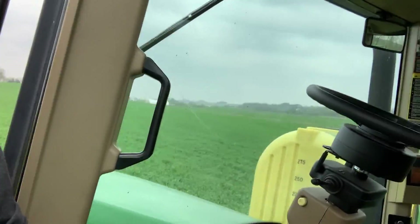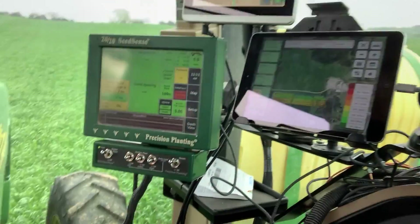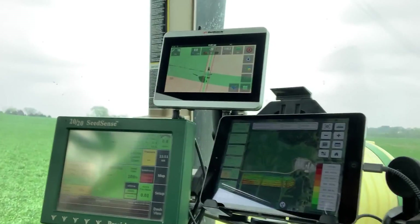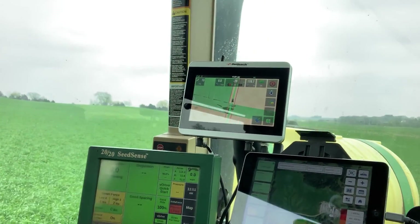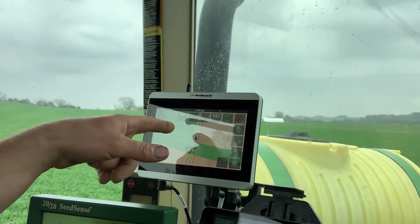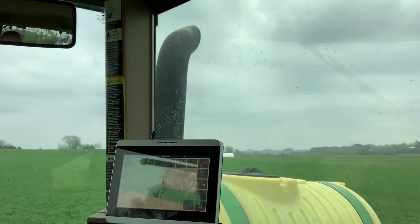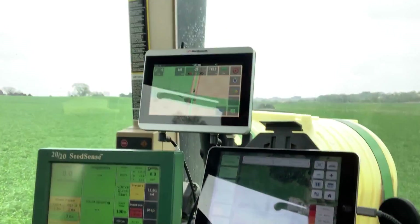So we're going to come up to the cab and I'll show you what we've got going on in here. We've got our monitor that controls the population, the downforce, and everything — it gives me all that information as I'm planting. We've got our automatic steering, our auto steer here. It's an Outback guidance system. Works great. This is the precision planting — we really like that equipment, works great.